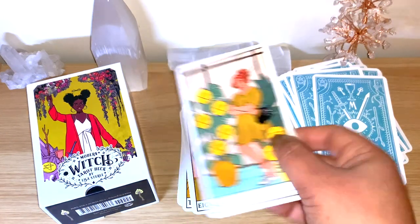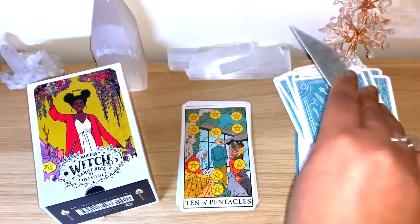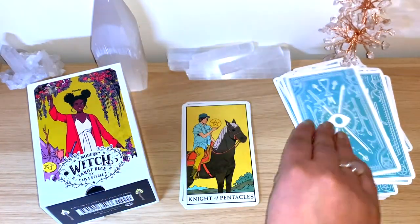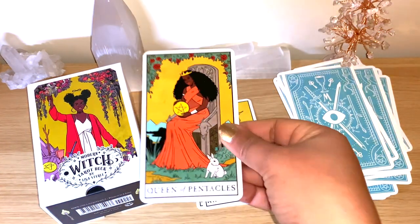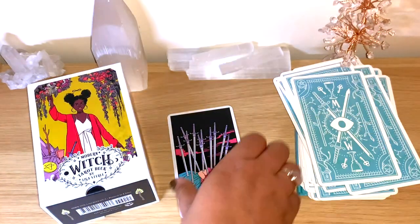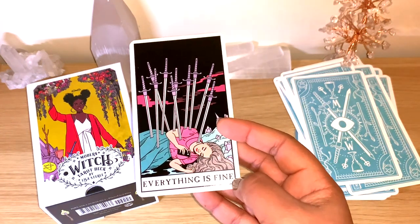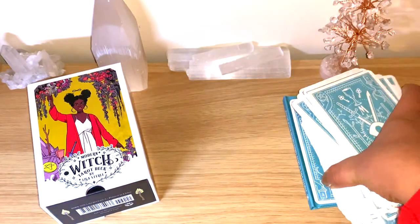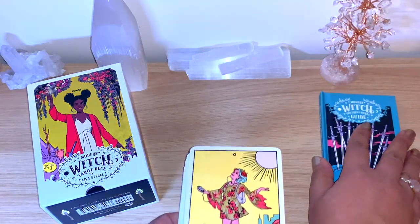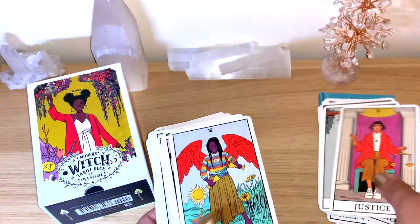You can see the plant, the background, a glass, and even a computer in some cards — no traditional drawing style. The colors are beautiful. I feel like you can get really clear, straightforward messages from this deck. There's also the extra card: instead of the Ten of Swords, you have an 'Everything is Fine' card. I think I'll mix it in — if it comes out, that's the message.